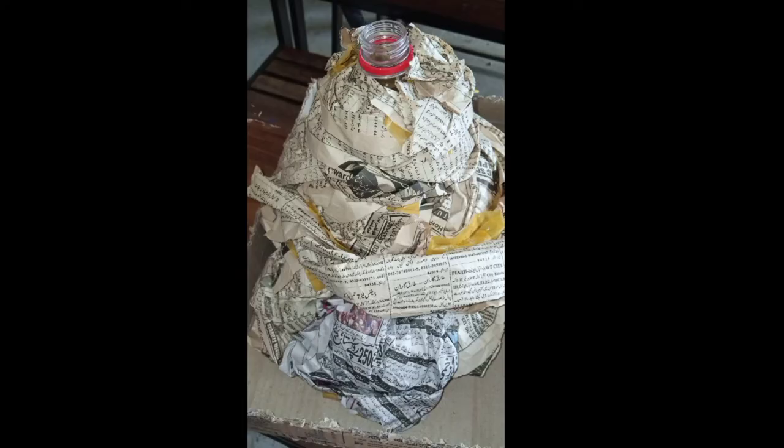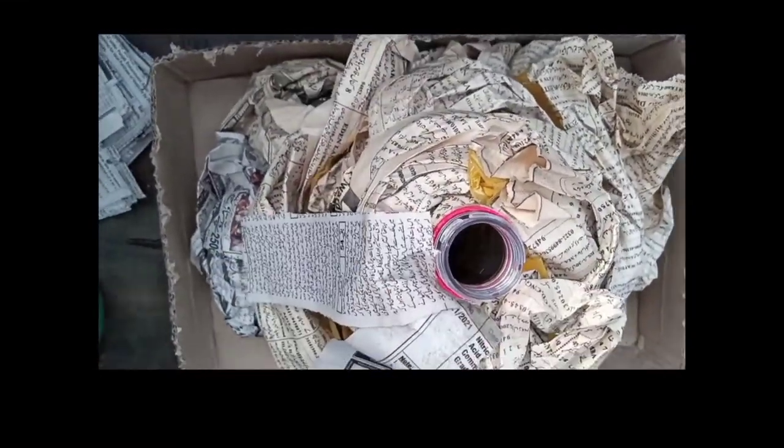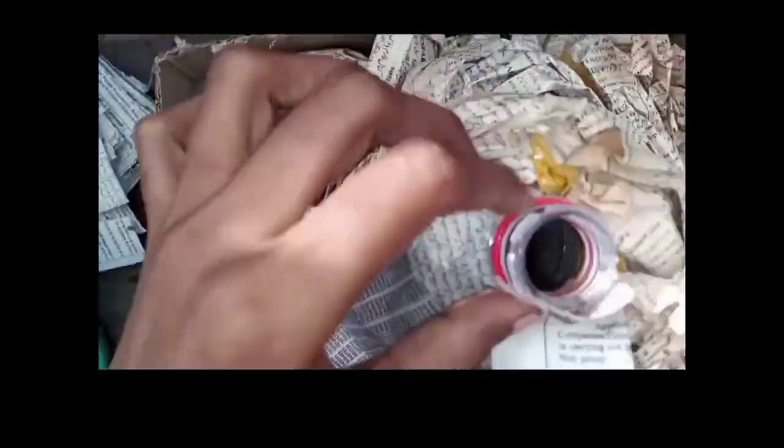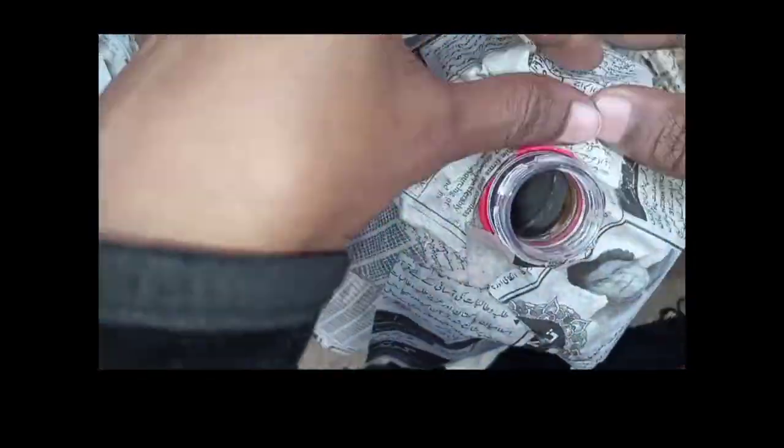Fix these balls around the bottle with the help of tape to shape it like a mountain. Now paste paper strips on these balls to give it a final shape, just like a mountain.